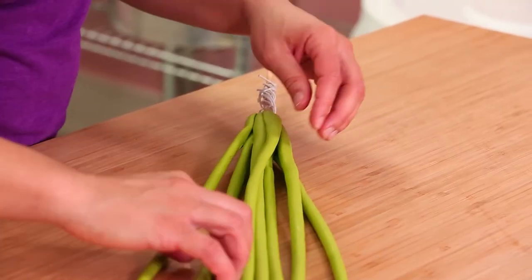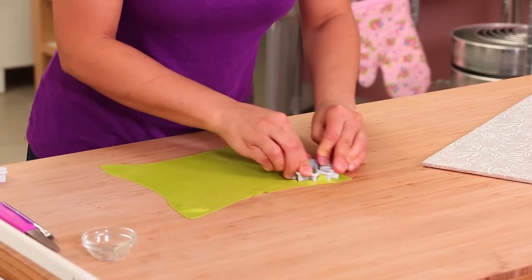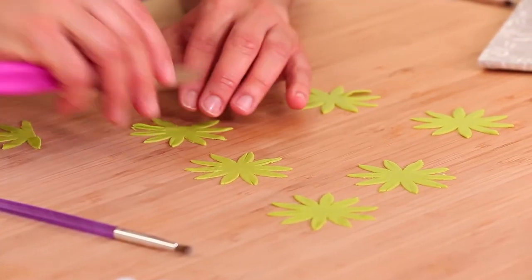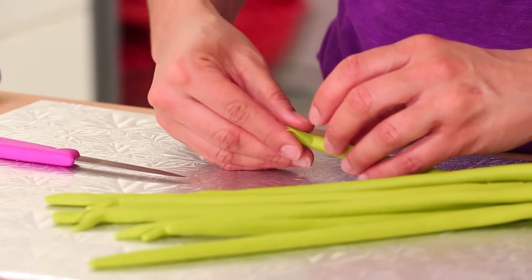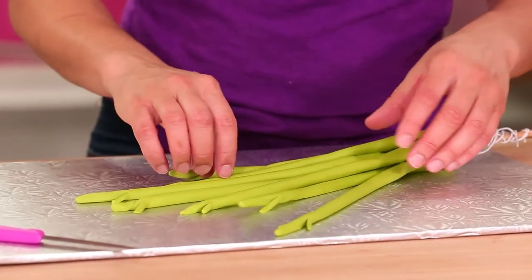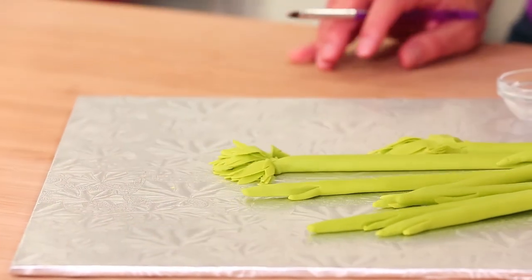Once your bouquet of green stems is ready, we're going to create the leaves before attaching it to the cake. For the leaves, I rolled out more green fondant nice and thin using a fondant rolling pin and non-stick mat, then used a regular pointed daisy cutter — it's a cutter used to make daisies but I'm using it here to make the leaves. To add them to my stems, I used a sharp paring knife to make little cuts on the ends of the stems, then brushed on a little clear piping gel and added leaves to the end of every single stem. The stems are at different heights — some shorter, some longer — which makes it look more natural and organic.